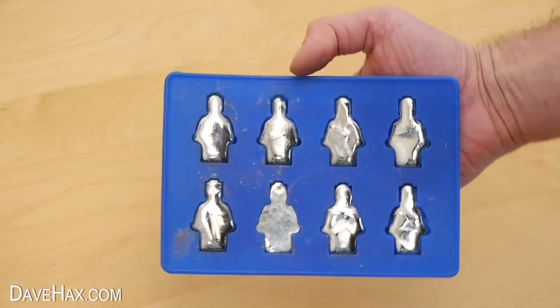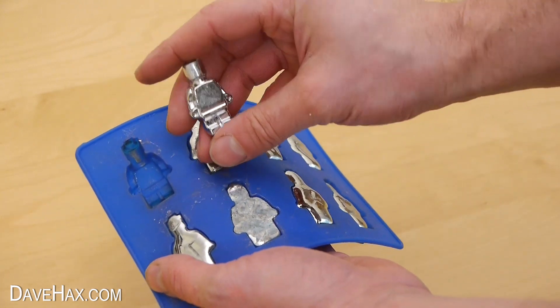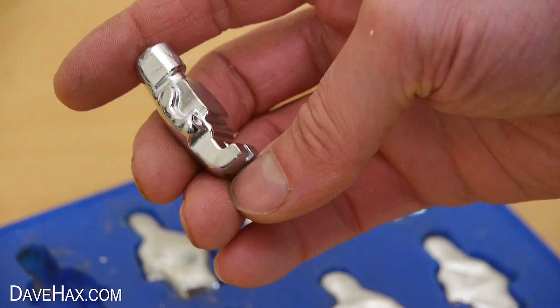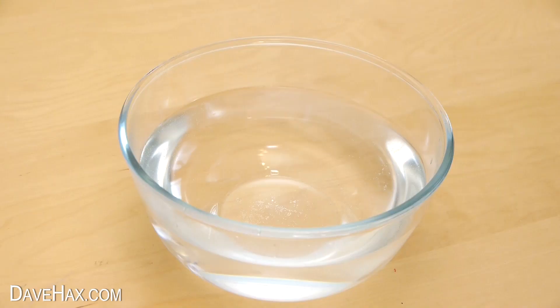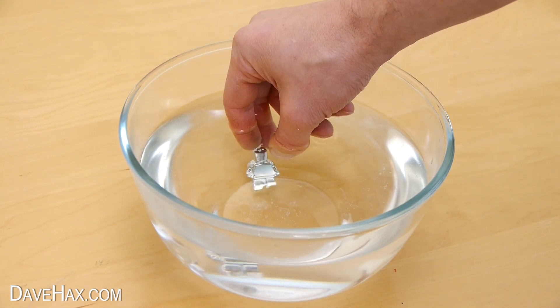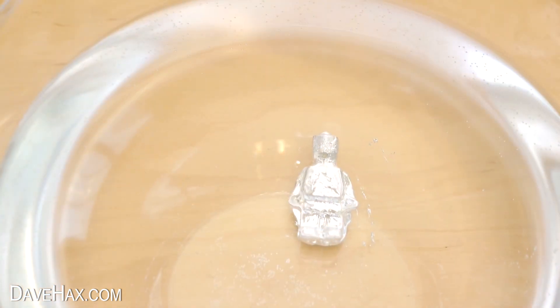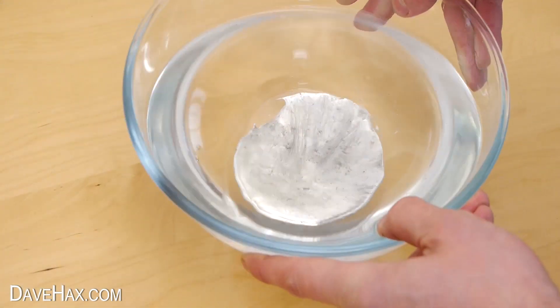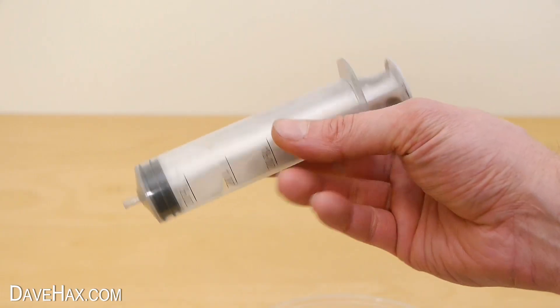Next I took some gallium — I already had some stored as these mini Lego style figures, and if you want to, you can see me making these in another video. I placed it in some warm water to melt. After a few seconds it starts turning into a pool of liquid metal as it warms up. I placed in a few more figures and when they had all melted, I sucked up the gallium in a syringe.